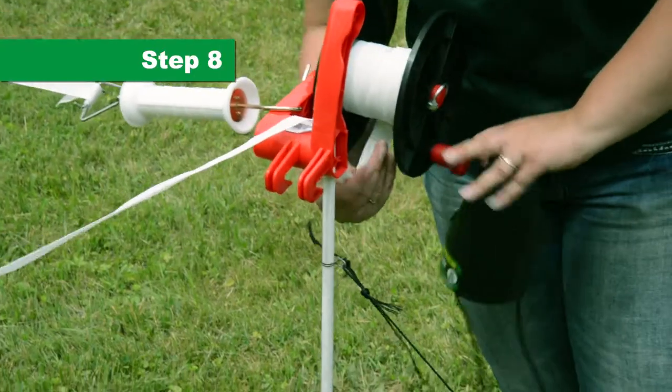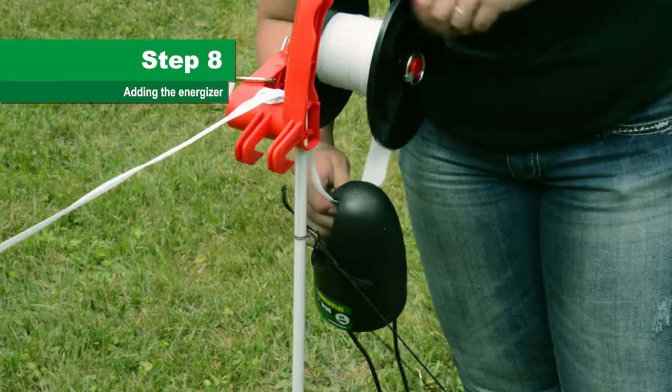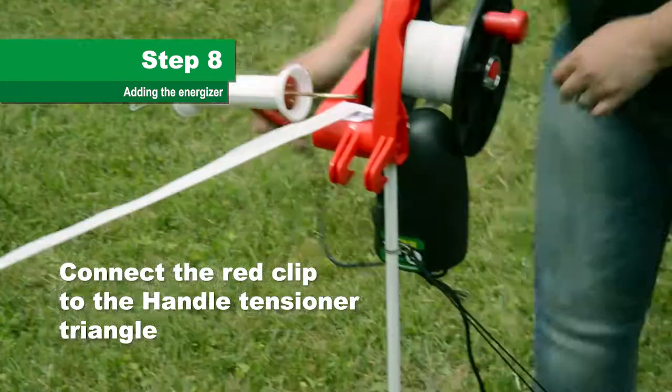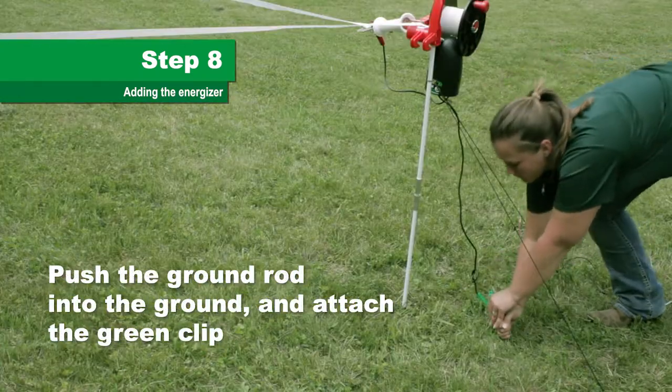Step 8. Hang the energizer on the tape close to the reel. Step 9. Connect the red clip to the tensioner triangle on the handle. Push the ground rod into the ground and connect the green clip to it.